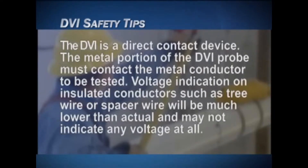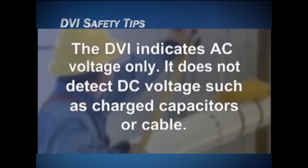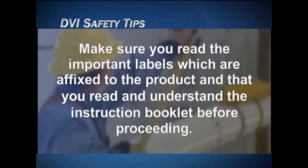The DVI is a voltage indicator, not a voltmeter. Do not attempt to make accurate voltage measurements, phasing, or other applications with the DVI. The DVI is a direct contact device — the metal portion of the DVI probe must contact the metal conductor to be tested. Voltage indication on insulated conductors such as tree wire or spacer wire will be much lower than actual and may not indicate any voltage at all. The DVI indicates AC voltage only; it does not detect DC voltage such as charged capacitors or cable.